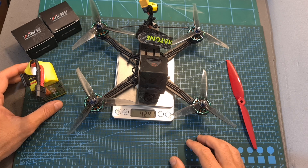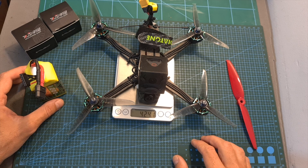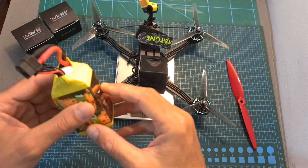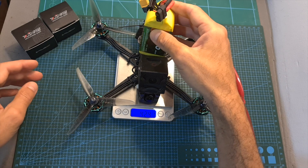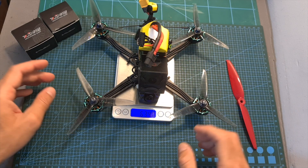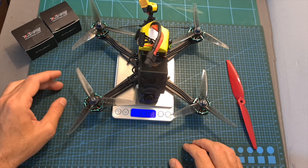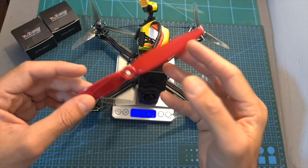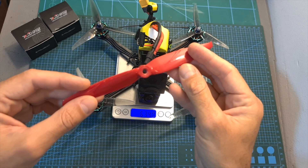Using this 5-inch build, which weighs about 424 grams including a GoPro Session 5 camera, I got about 7 minutes of flight time using a 1250 mAh 6S LiPo battery, which is pretty good. If you would like to extend your flight time, I would recommend using these motors on a lightweight 7-inch setup.